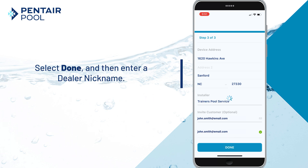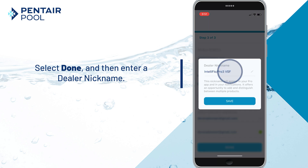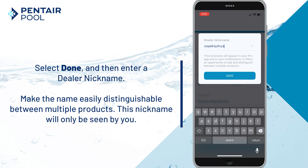Select Done and then enter a dealer nickname. Name the device something specific to easily distinguish between multiple products. Only you will be able to see this nickname — it will not appear in the customer's Pentair Home app. Tap Save.